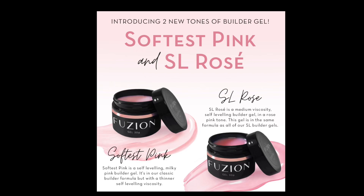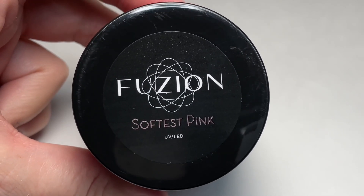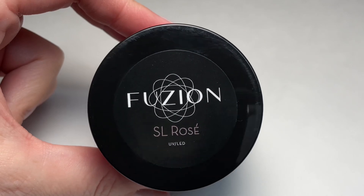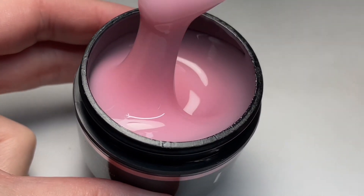Hi everyone, it's Cheryl from Fusion. Today I am excited to introduce you to the new Builder Gels: Softest Pink and SL Rose. Softest Pink is a beautiful milky pink in a thin viscosity, designed to do one to two nails at a time. SL Rose is in our classic self-leveling formula and is a brand new beautiful rosy shade of pink.